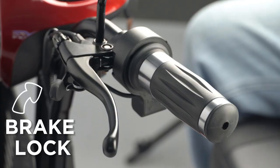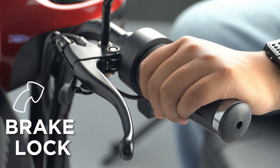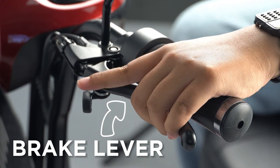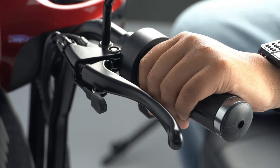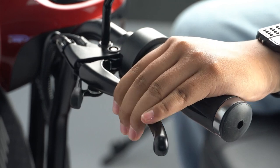Brakes: There is an inbuilt brake lock. To engage the brake lock, pull and hold the brake lever while you pull the brake lock. To disengage the brake lock, pull and release the brake handle.